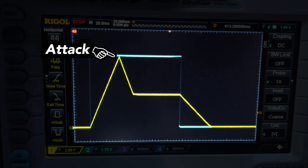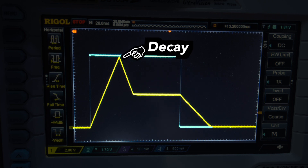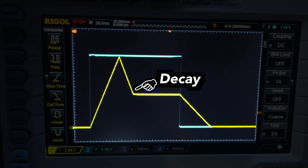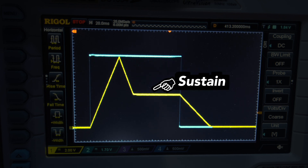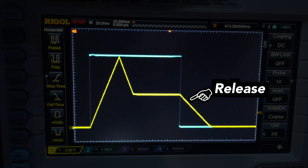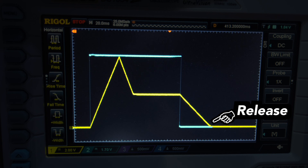After the 10V have been reached, the decay phase starts, which falls at a defined slope angle to the sustain voltage level. The sustain level can of course be set to anything between 0 and 10V. It lasts as long as the gate signal is high. When the gate signal goes low, the release stage starts and falls at a defined slope angle until it reaches 0V.